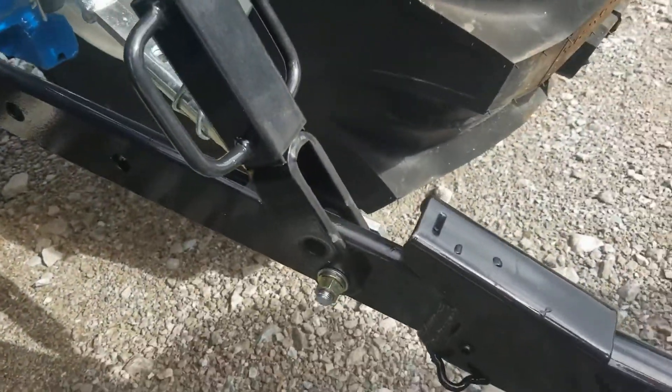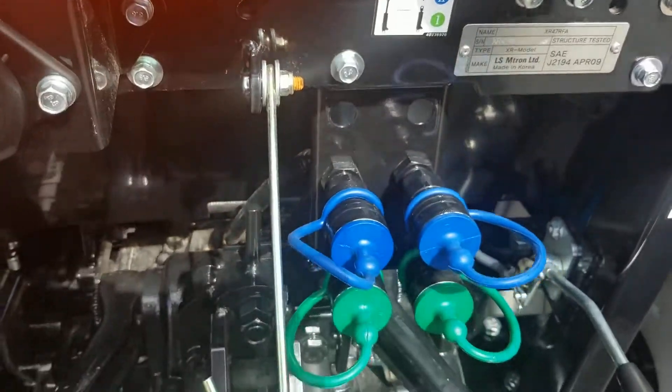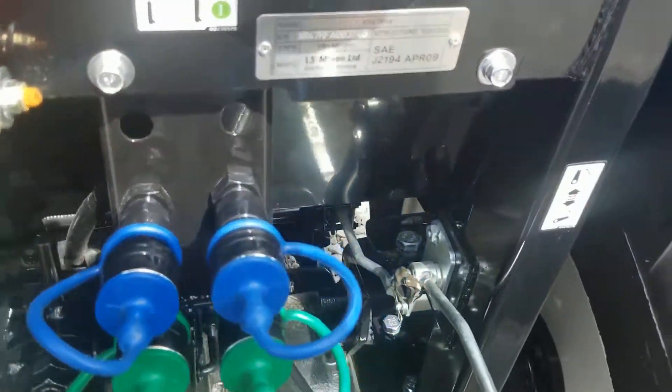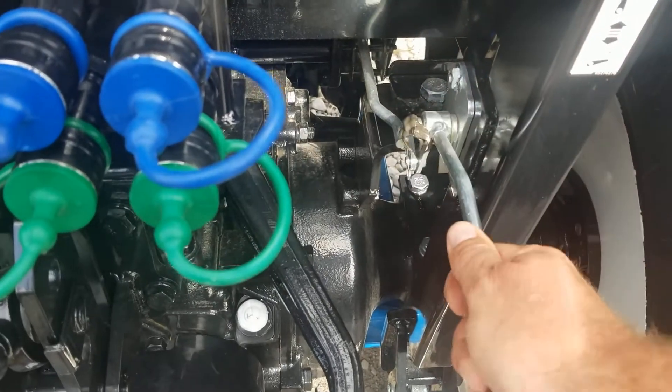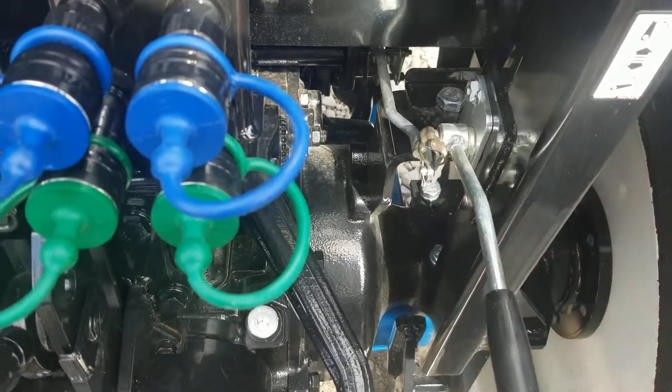Of course, we've still got the deluxe lower links, still got draft control, still got two sets of valves, and we've still got one of the neatest features — rear hitch controls. That's all mechanical. Very simple.